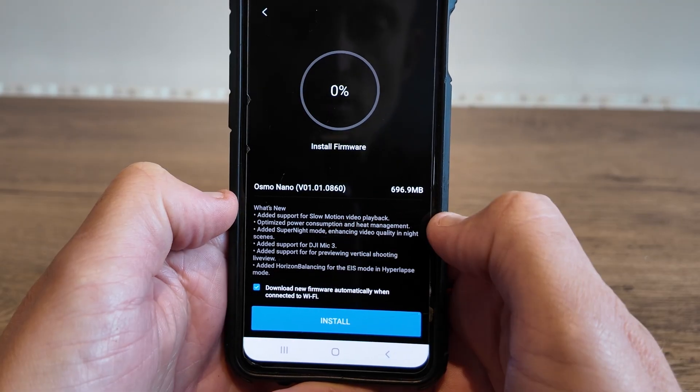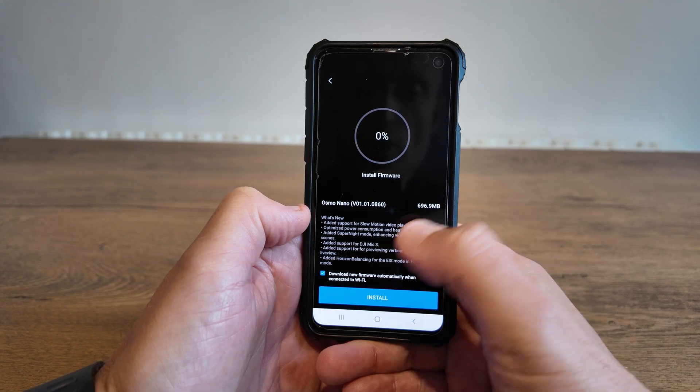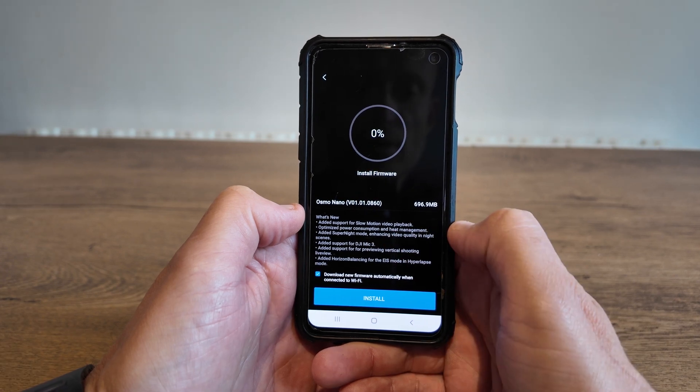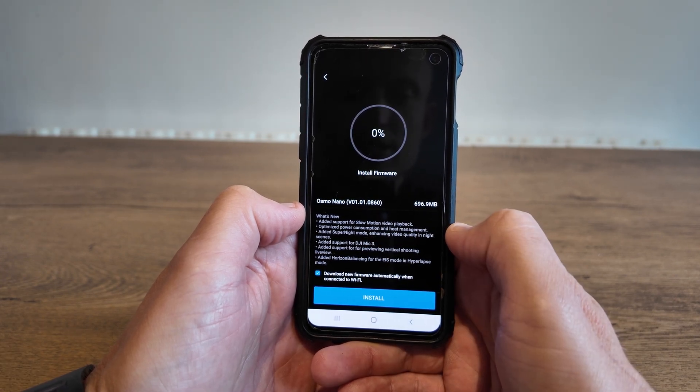We've got added support for slow motion video playback. We've also got optimized power consumption and heat management — that's a great one because there have been a few complaints about the Nano overheating.